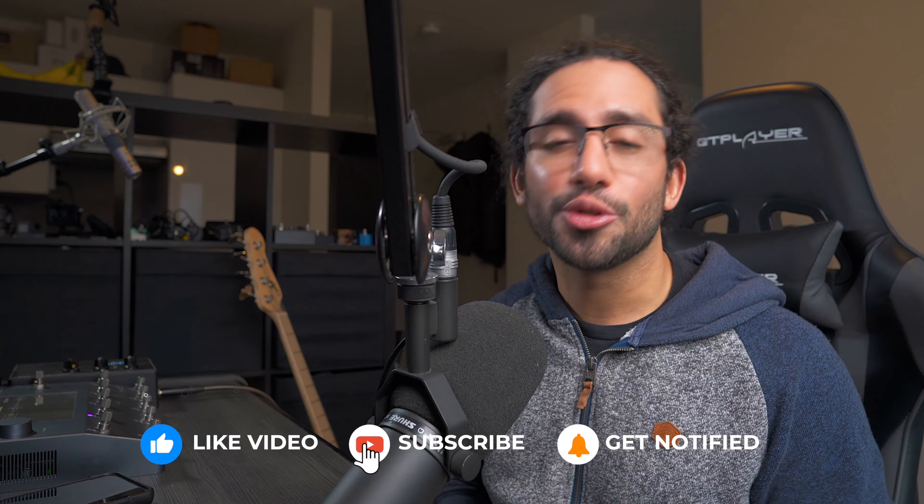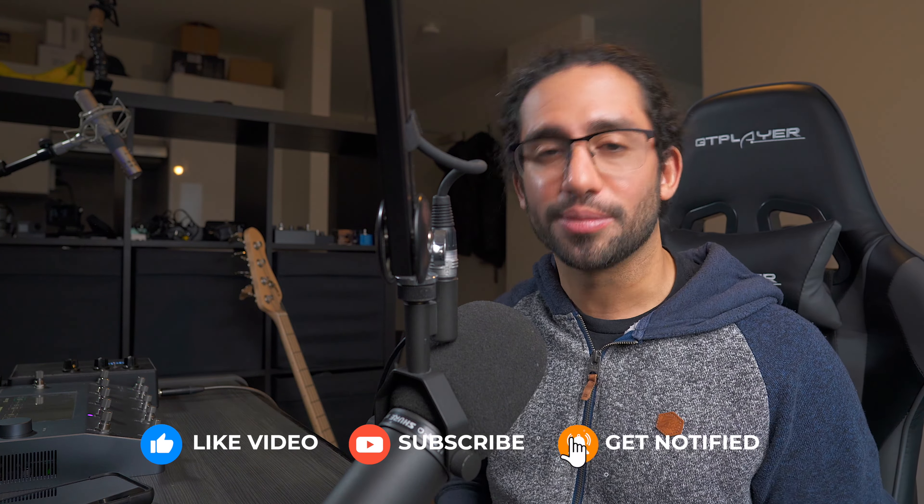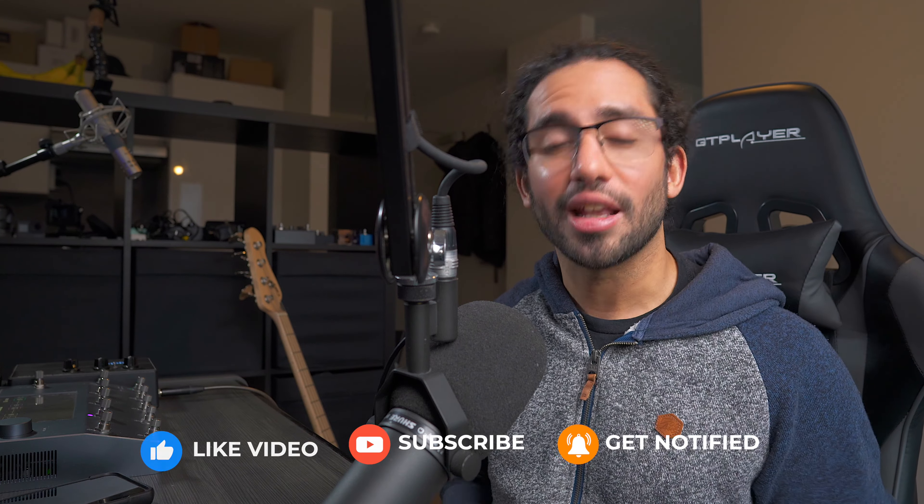I hope you guys liked the video. Let me know what you think in the comments. Don't forget to subscribe and hit the notification bell to stay up to date with the content coming to the channel. As always, thank you guys for watching — I'll catch you guys on the next one. Take care.